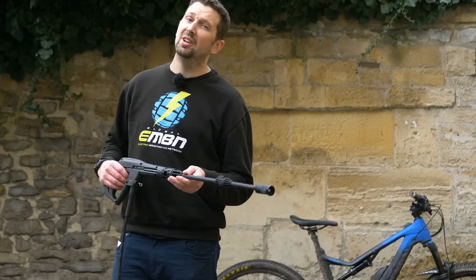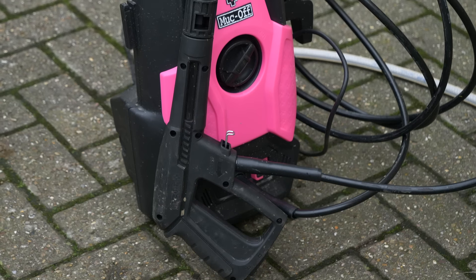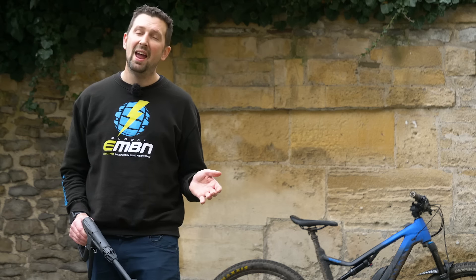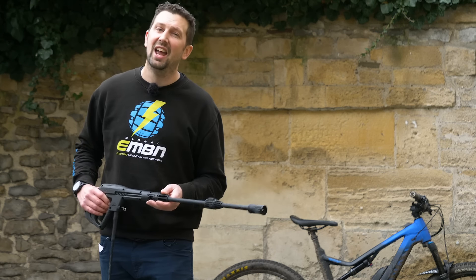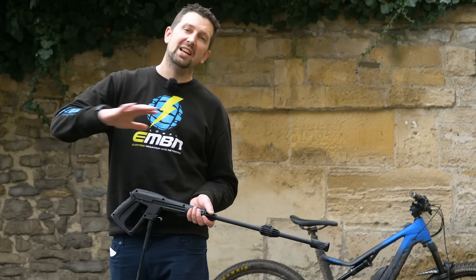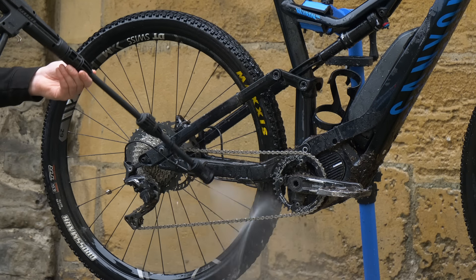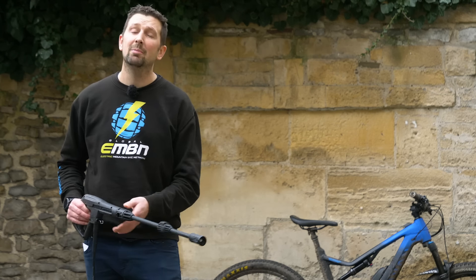Power washers and e-bikes a few years ago were a definite no-no, but Mukhoff have been forward thinking and developed their power washer, which they say is safe to use on suspension surfaces and bearings. If you are using a power washer, just think and use your head about how you're using it. Don't go blasting it into all the electrical components. Stand back and take it easy. It's going to cut the time to wash an e-bike down by about half.